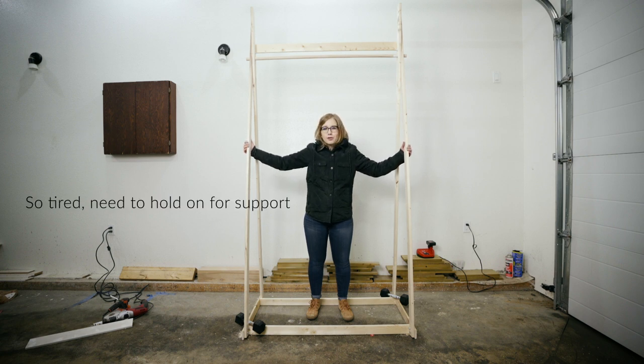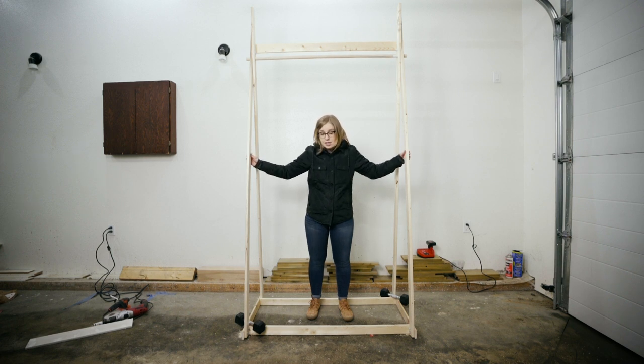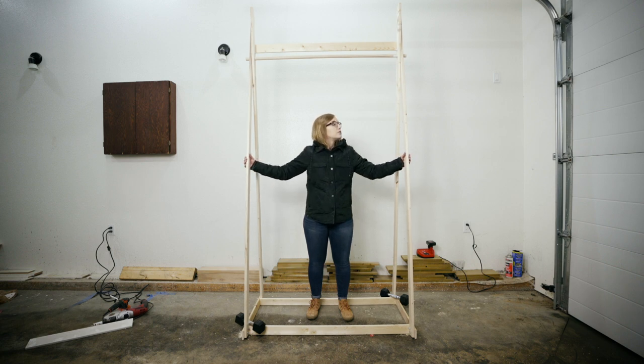If you used like 2 by 4 or something it would probably be strong enough on its own, but I wanted to keep all the pieces really lightweight so it's easy to get into the building. What I'm going to do is make little sandbags for each corner in like a nice cotton cover, just to make sure the base can't move at all. As you can see there's a little bit of flex but it's pretty good — I'm quite happy with it.